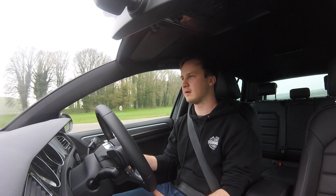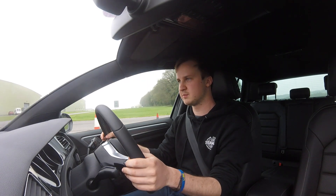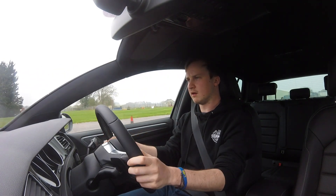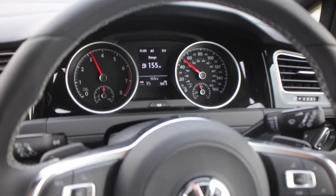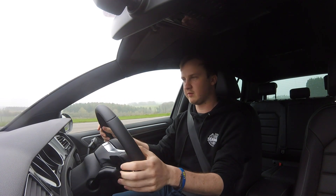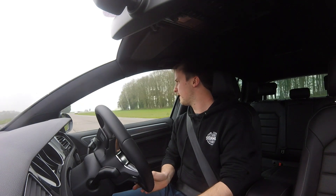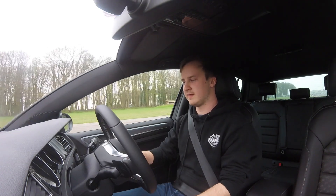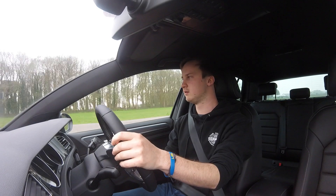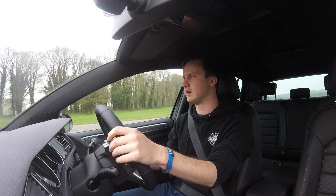I'm now going to try these little flappy paddle things to see how fast the gear changes actually are. So that's put it into manual — I'm in manual second gear right now. If I floor it... it's quite quick. Those gear changes are really impressively quick actually. That puts it back into fully auto. That gearbox is quicker than I expected and it's very fun to use. It does feel quicker than my Mark IV, which is probably expected, but it's from a 1.5 rather than a 1.8 turbo which is quite impressive.